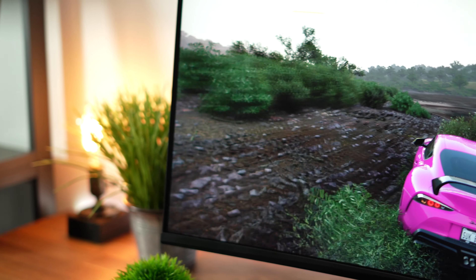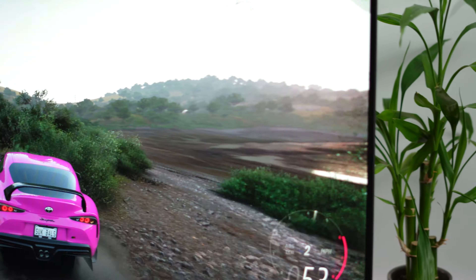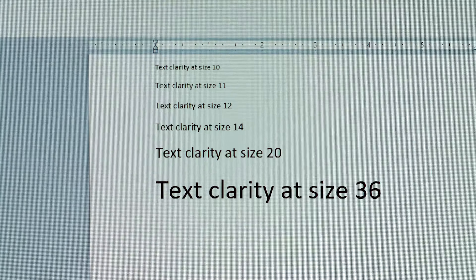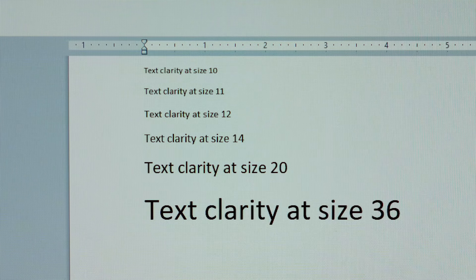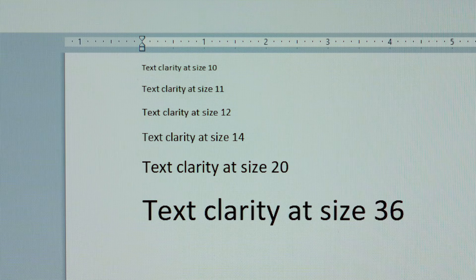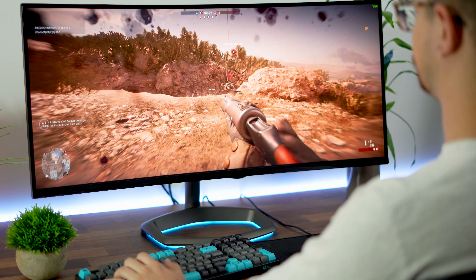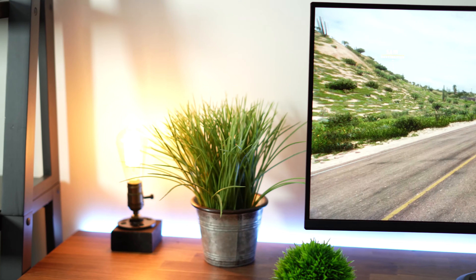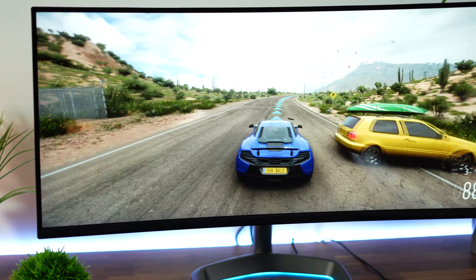That 109 PPI is going to be the same as a 1440p 27-inch monitor. So if you have experience with the 27-inch 1440p monitor, that's going to be the same text clarity and overall image clarity. This is a good resolution — text, even small text, is going to be clear. For daily tasks, whether that's multitasking, work, or gaming, it's going to be a nice crisp and clear image. It's also a good balance for your GPU to push higher frames in games, because you do have extra pixels on the left and right — 3440 by 1440p rather than 2560 by 1440p.